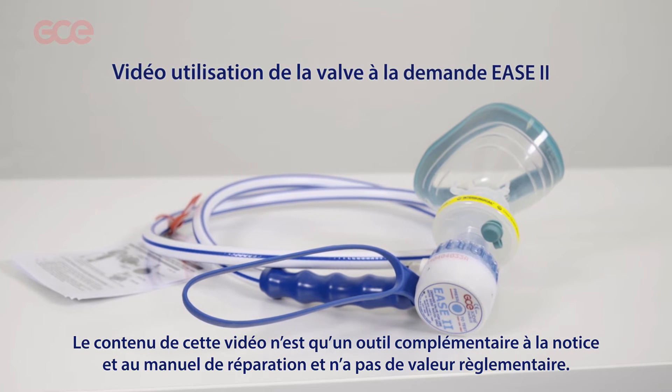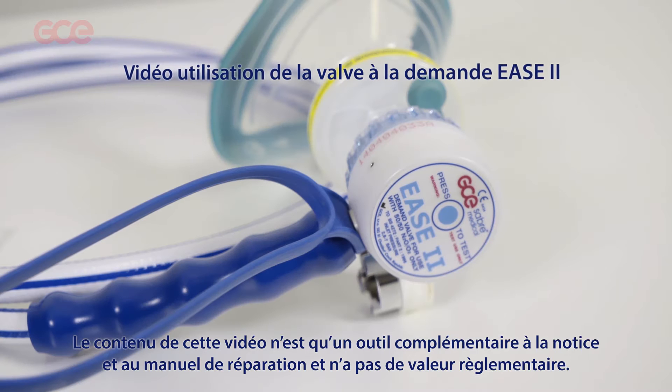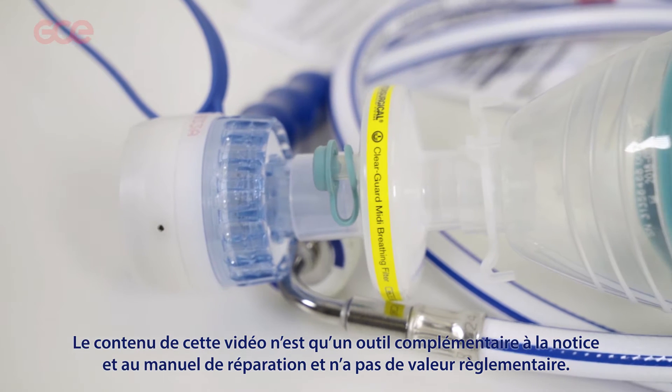The content of this video is only a supplement to the instructions for use and the service manual, and is therefore not mandatory.